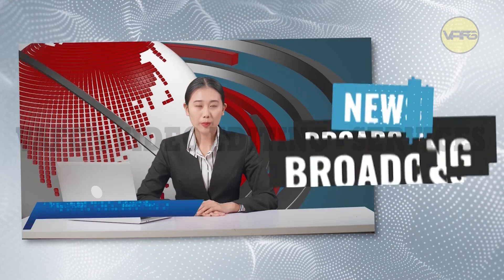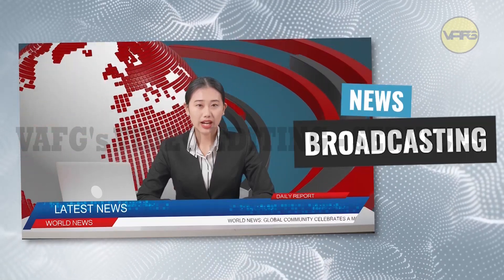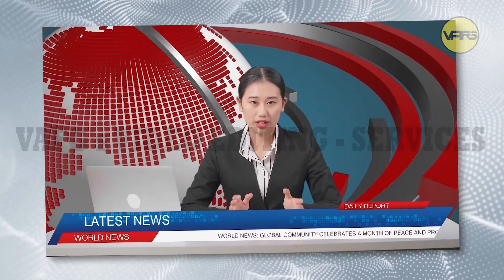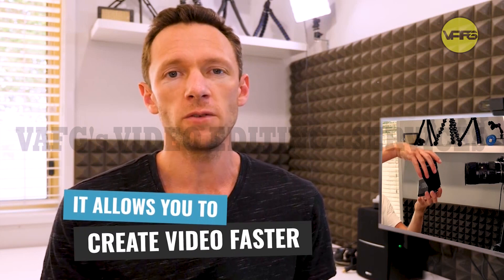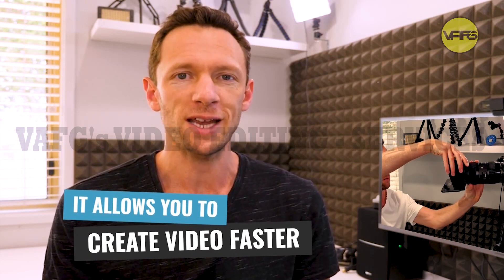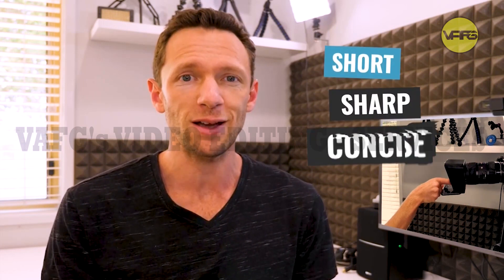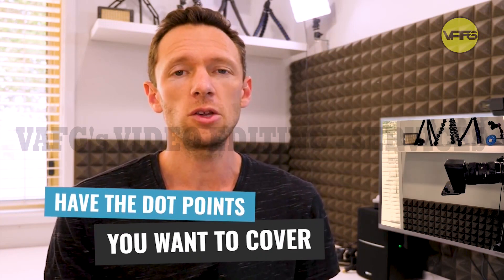This is exactly what they use on a lot of professional shoots and even in places like a TV broadcast newsroom. News presenters are reading from a teleprompter sitting in front of the camera so they don't need to memorize scripts — they literally just read out whatever is written on the teleprompter. I'm a big fan of teleprompters because they allow you to create videos so much faster. You can prepare beforehand and make sure your content is short, sharp, concise, or at least have dot points of everything you want to cover.